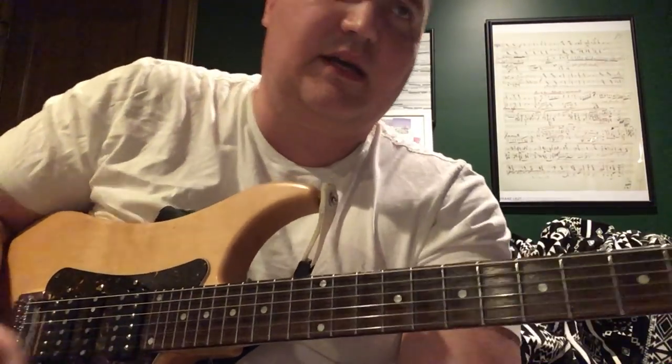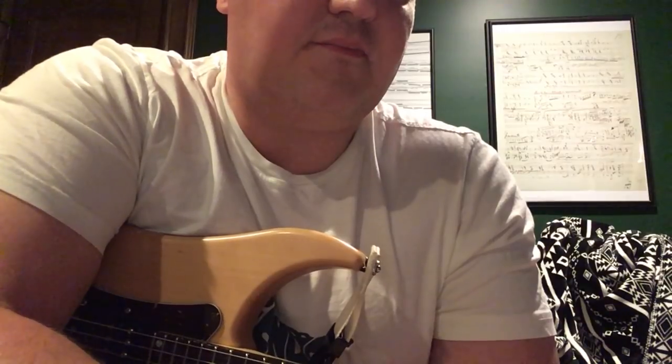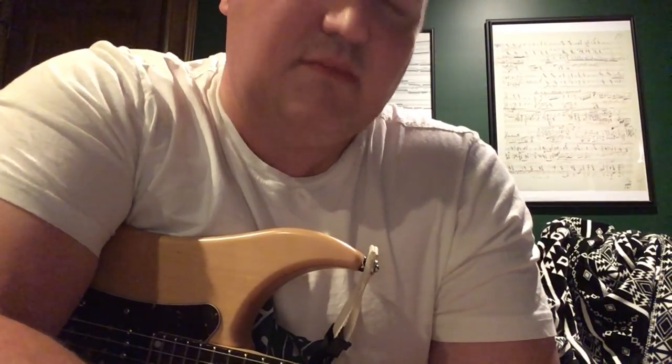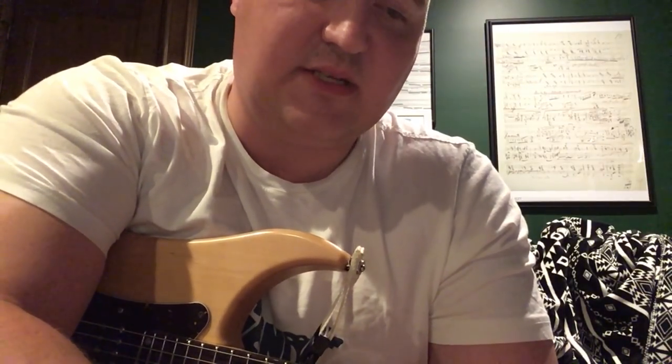Those are my favorite Holdsworth licks. Some are quite useful — you can actually use parts of them in your playing. You probably wouldn't want to use the whole thing, but who cares, no rules. Whatever sounds the best to your ears — that's the right answer.